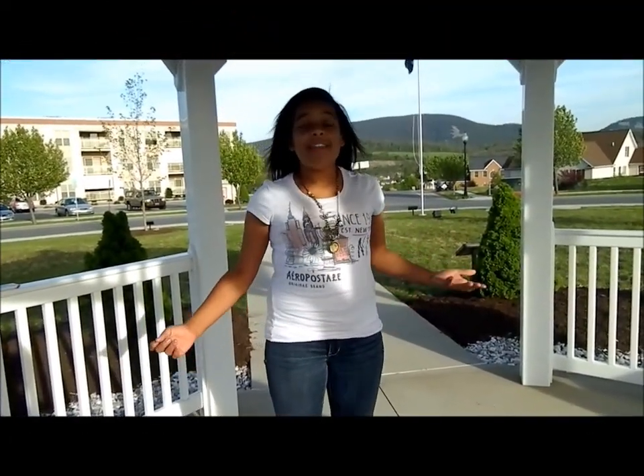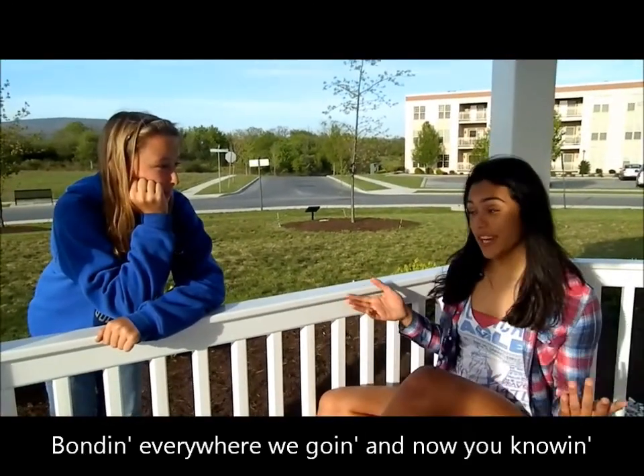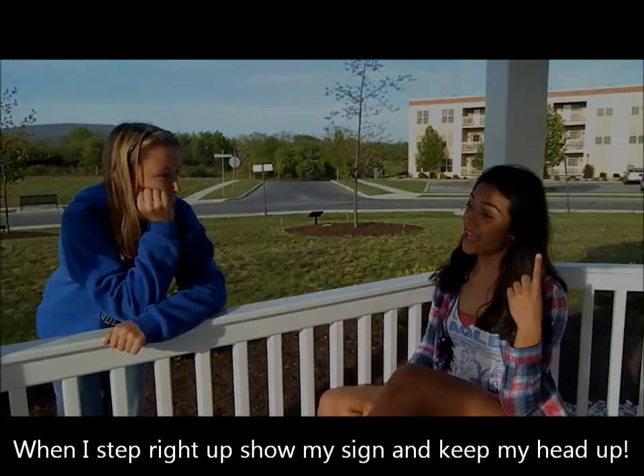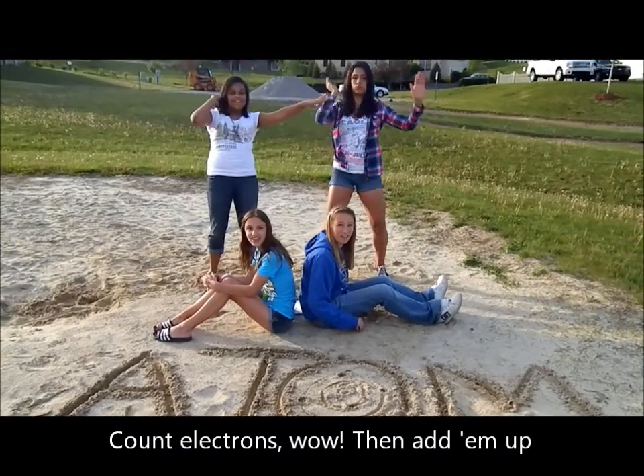I don't even care, as long as me and my team in here, bouncing equations with no fear. Tell them, Mac. Bonding everywhere we going, and now you knowin' — when I step right up, show my sign, and keep my head up. That's how it should be done: do Lewis structure now, count electrons well, then add them up.